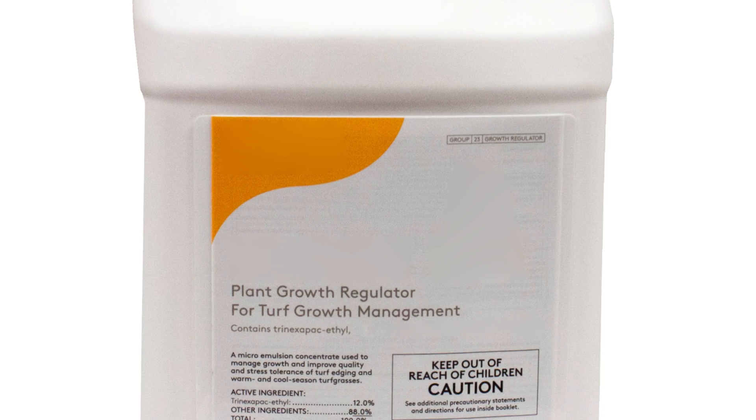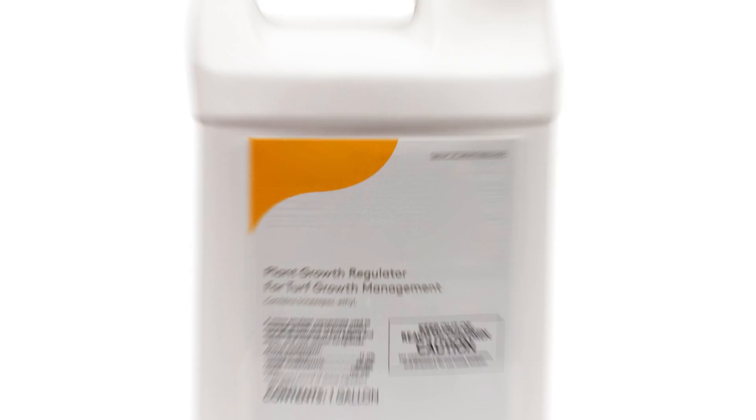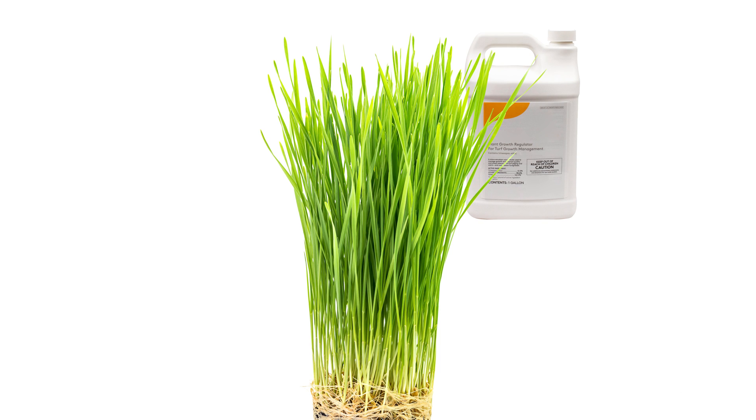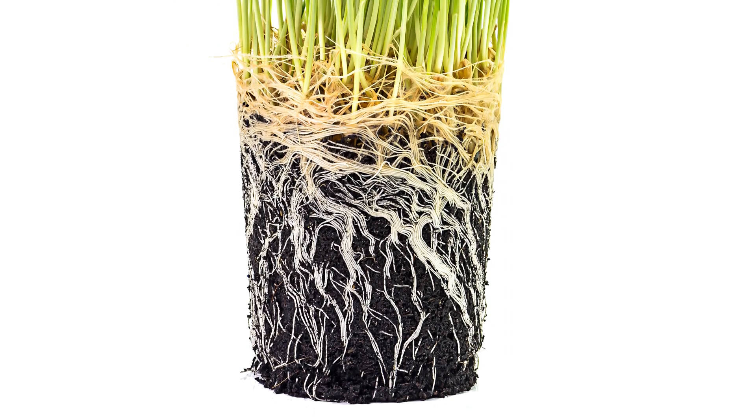Plant growth regulators are chemicals that, when applied to turf, slow the upward growth of grass by up to 50% for a period of time. The health of the turf improves with the use of plant growth regulators, as the turf uses less energy to grow upward and more energy toward improving the strength of the grass roots.